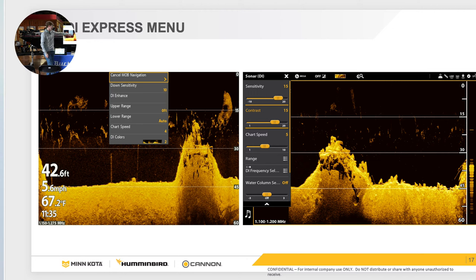On Solix, water column sensitivity is on the main bar where your sensitivity and contrast are. If you want to increase sensitivity — make it pop or make fish show up really bright white — increase it to one or two and it'll make it really pop. Otherwise, if conditions are blown out and you can't see anything, decrease it to negative one or two and it'll make a clear, pretty black screen.